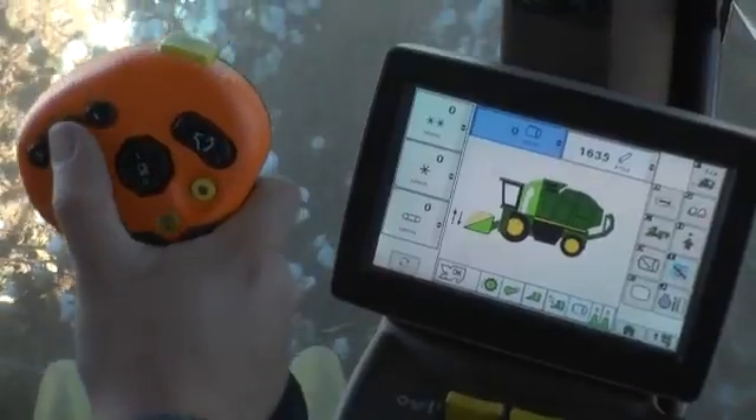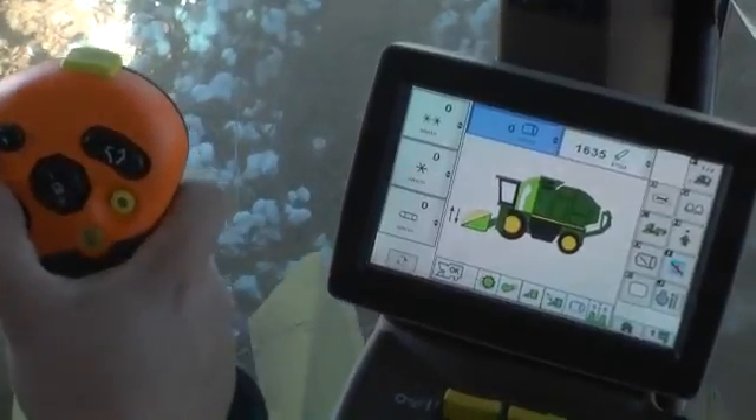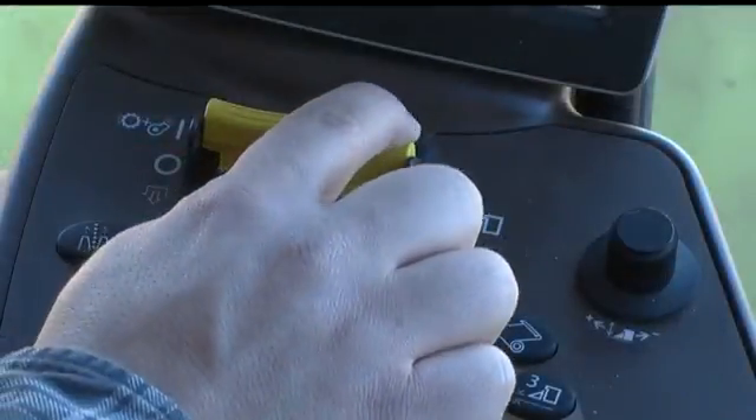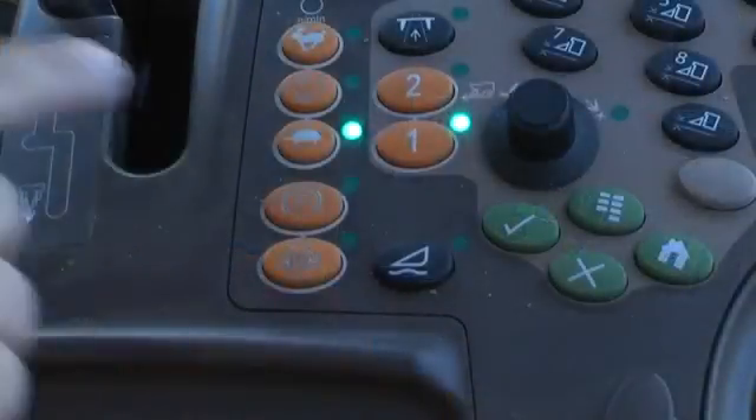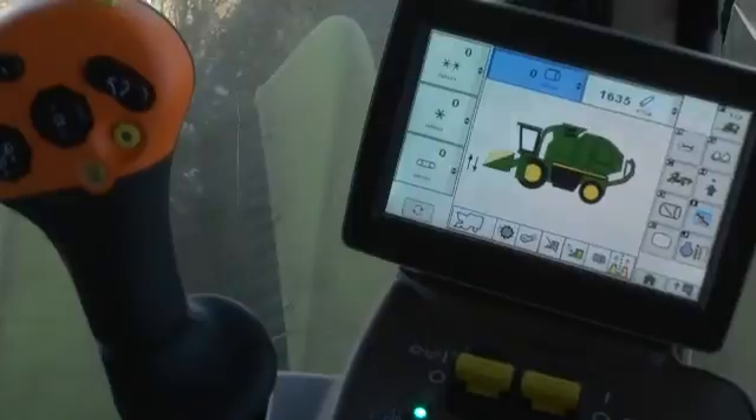Move the multifunction lever to neutral and raise the header. Turn off the header switch and back away from the standing crop. Set the parking brake and exit the cab.